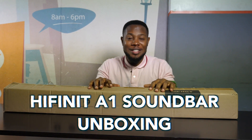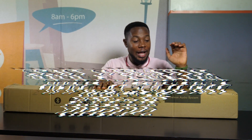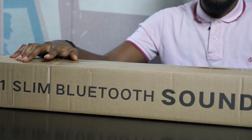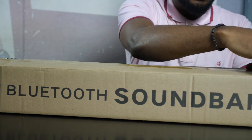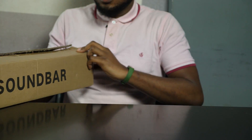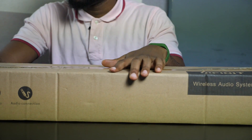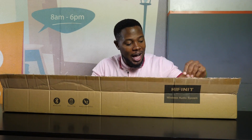Hey guys, it's Nookit from Nookit.com and today we're going to be unboxing a Hyphenate A1 Slim Bluetooth Soundbar. It's supposed to be like your small speaker but a really big one for maybe a larger audience or a bigger space. So let's see what we have in the box.